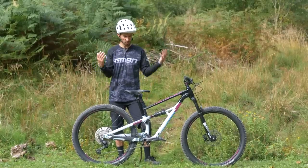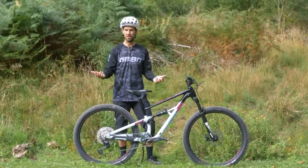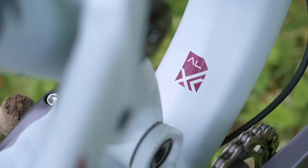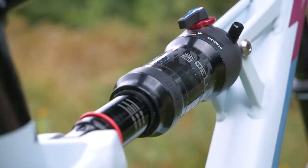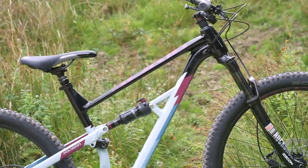Let's have a quick bike check to see what you get for your pounds, dollars, or euros. Starting with the entry-level bike, the Siskiyou D7 — it's an alloy ALX frame with 120mm of travel. The great thing about it is it's got modern geometry, so it's long, low, and slack, with a reach of 445mm for a medium.